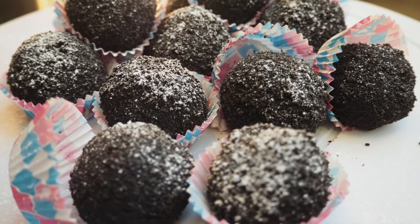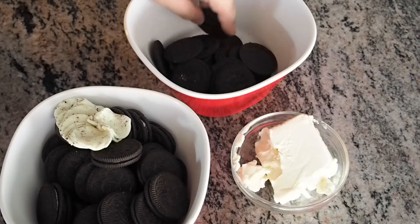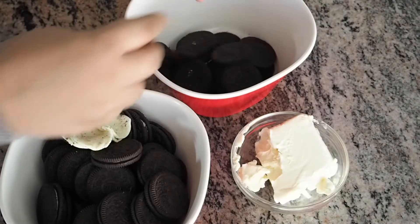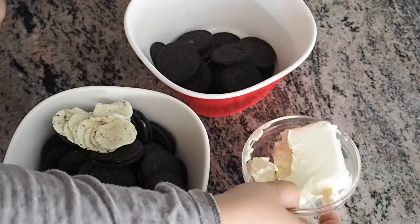Hey guys, this is FIFA welcome to my kitchen. Today I'm going to show you how to make these two-ingredient Oreo cheesecake balls. For that I have taken ten Oreos and separated the filling from them, kept the filling aside, along with 24 Oreos, and I have taken four ounces of cream cheese.